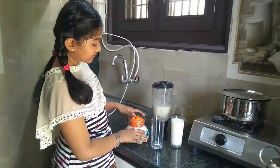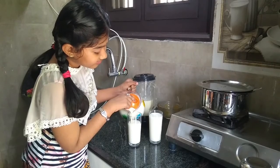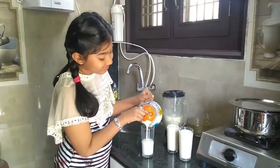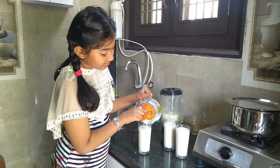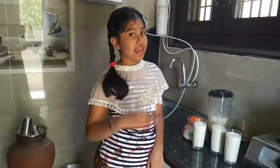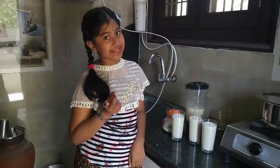Then, pour it in a glass. If you want, you can add ice cubes and serve it to your elders.